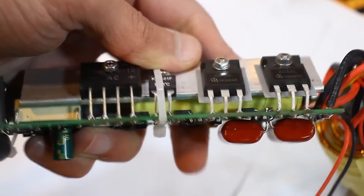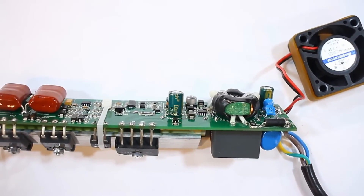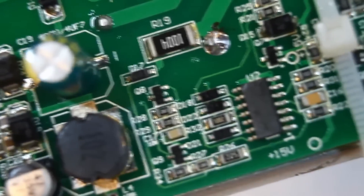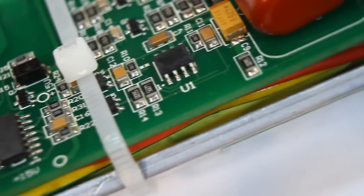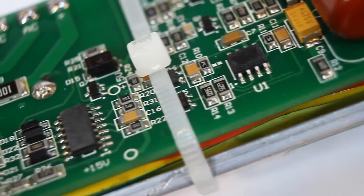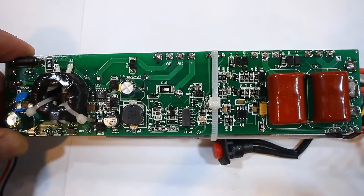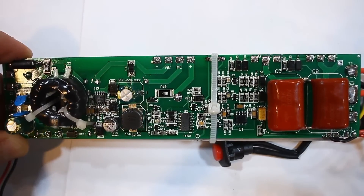Under the heatsink, there's a choke on a ferrite core. Regarding the control system, things aren't all that rosy for one reason: the markings on all the chips are erased, and considering the complete lack of any schematics, if such a device suddenly breaks down, repairing it will be very difficult, or even practically impossible.